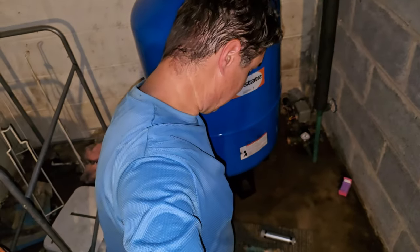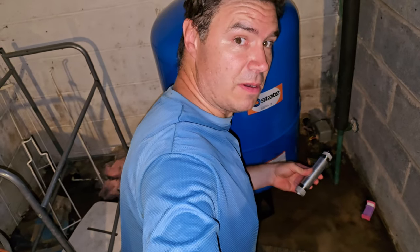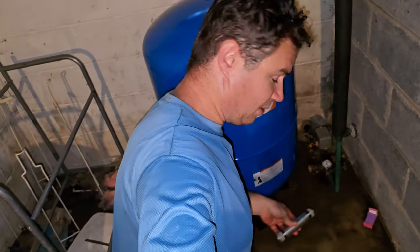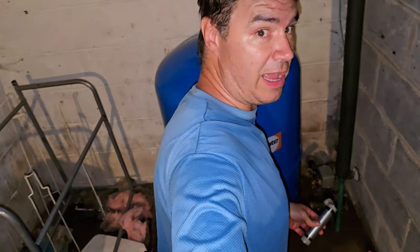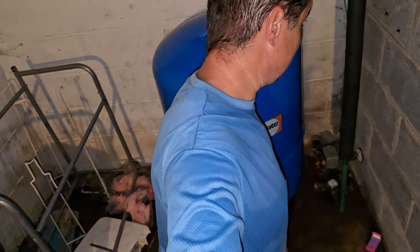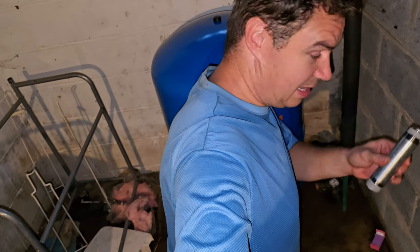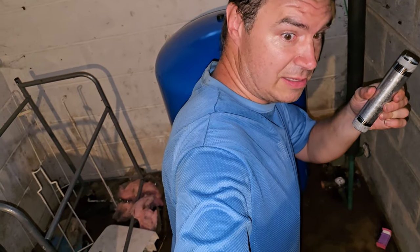Here we are like two hours later. We got our extension — had to go to Home Depot, then Ace Hardware, looking for a brass fitting. Even Ace Hardware didn't have the six-inch we wanted, and the guy said galvanized should work. So if you guys are going to yell at me for using galvanized, yell at the guy at Ace Hardware. That's what we're using. Two hours later — everyone's got to pee now, including me — but let's try and get this done.